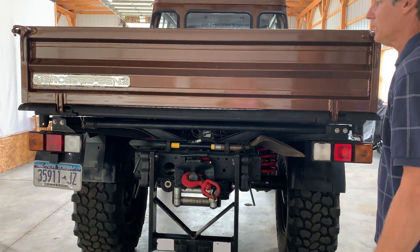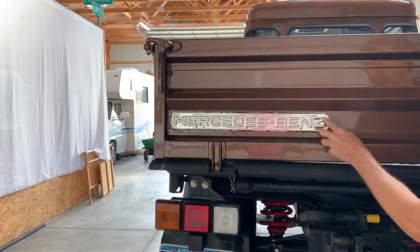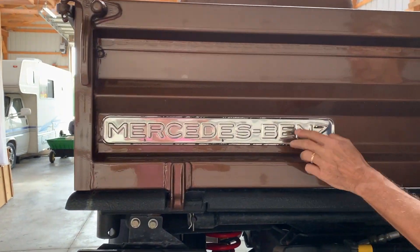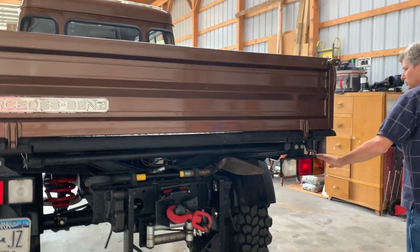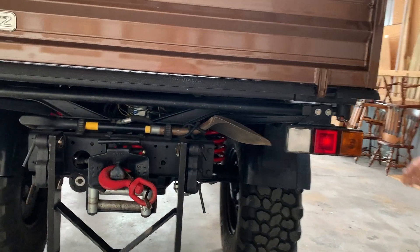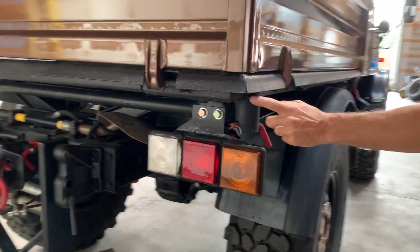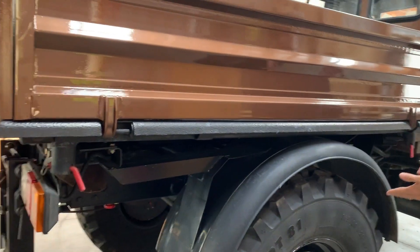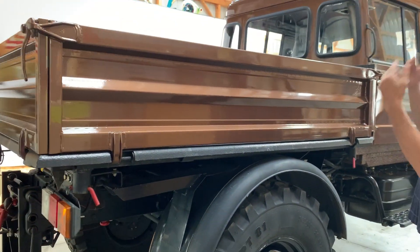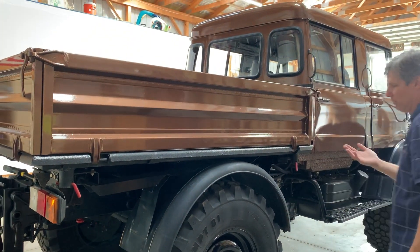This was all painted nice and black and was brand new from Mercedes. The lights are all new. These are the pins for the dump box — right now they're on this side so when it goes up it dumps this way. If you want to dump out the back, put the pin on the other side and it'll dump that way.